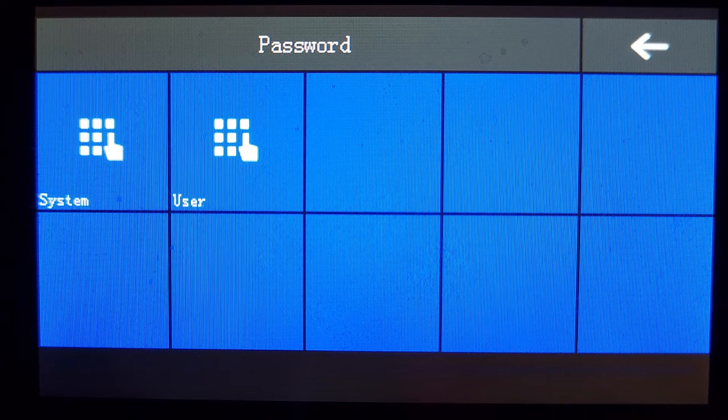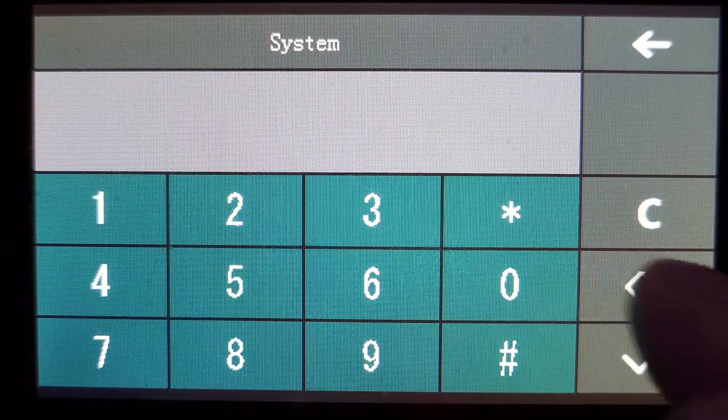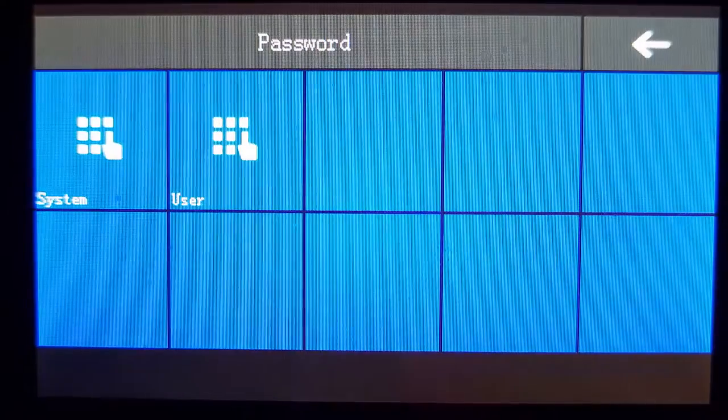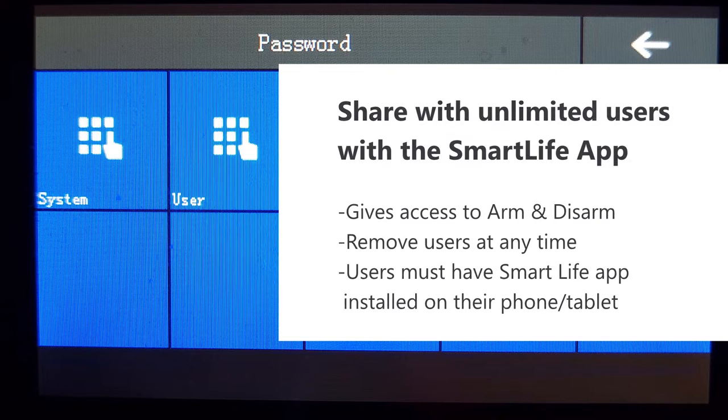To change passcodes: select user to change the user passcode, or select system to change the system passcode. The system passcode is essentially an administrator or master passcode. Select system, press the delete button to clear the old passcode, enter the new passcode, then press the checkmark to confirm. To change the user passcode, repeat the same steps.